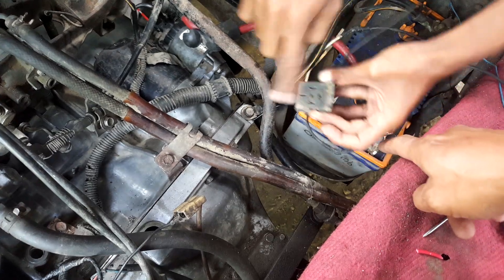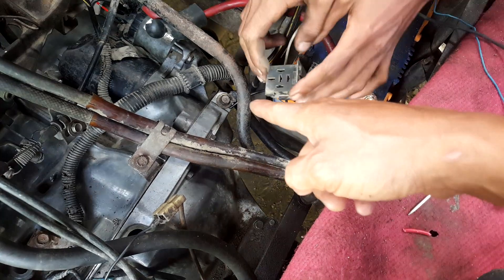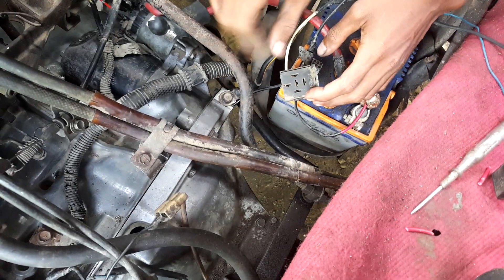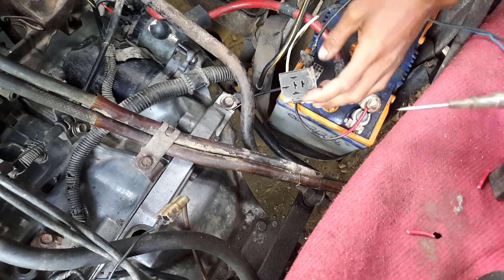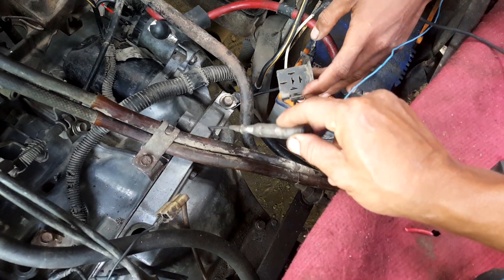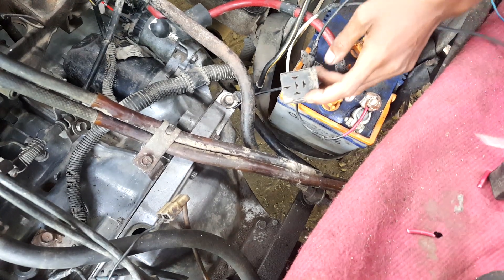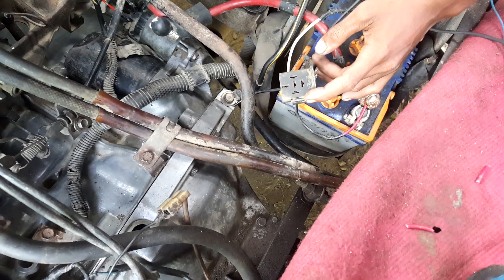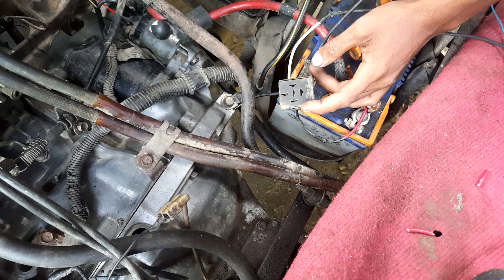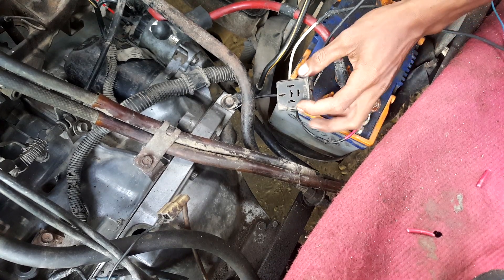Ini nomor 30, terus 85. Ini 30 plus 85. Terus cari nomor 86. Ini 86, ini kabel Nana.